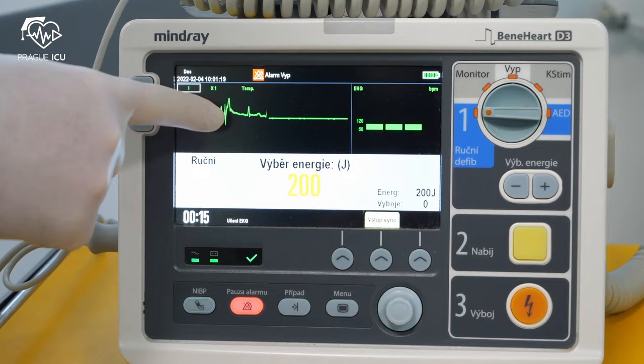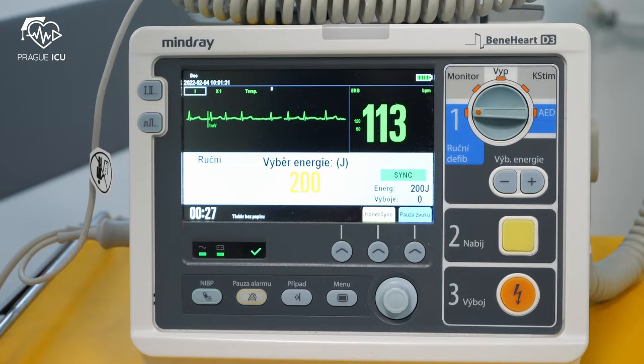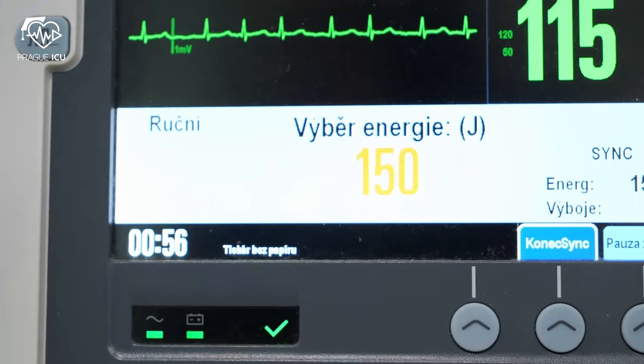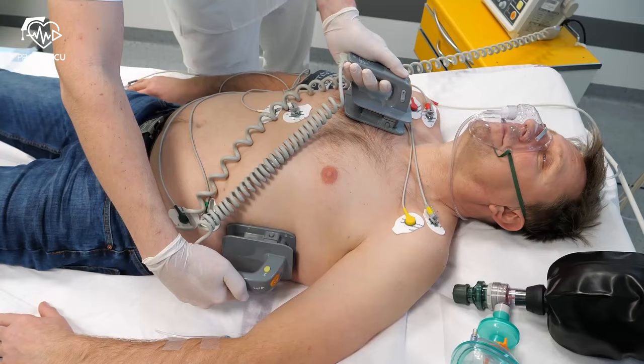Set up the defibrillator: enable ECG synchronization and set shock energy. Use at least 150 joules for atrial fibrillation.